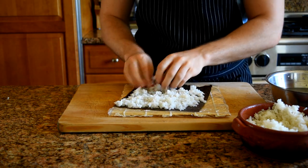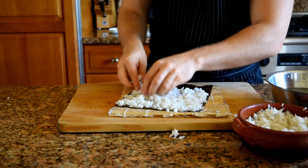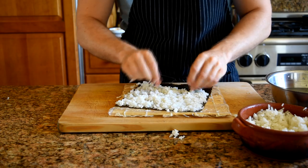I didn't show cooking the rice — it's pretty straightforward — but if you want to see how I make my sushi rice, click the little card in the top right corner to take you to an older sushi video that I made.